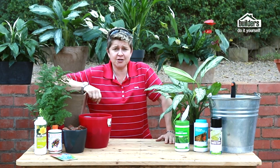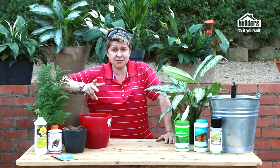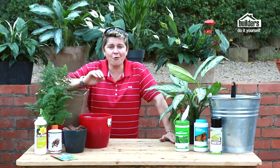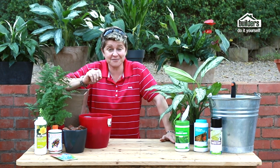Today we're here to take the murdering out of indoor plants. How many of you have purchased awesome indoor plants and within two months they're just sticks? There are a couple of very simple rules to go through — get it right and you'll have gorgeous flourishing indoor pot plants.